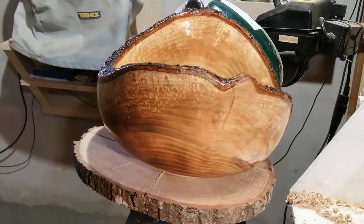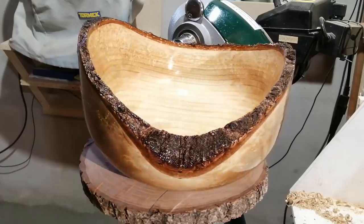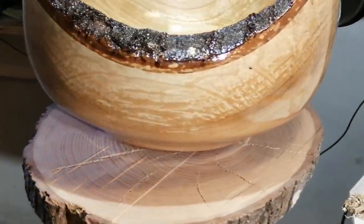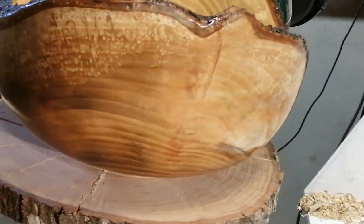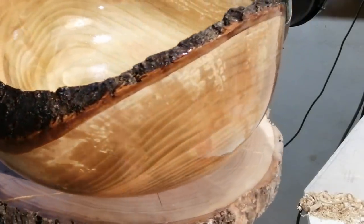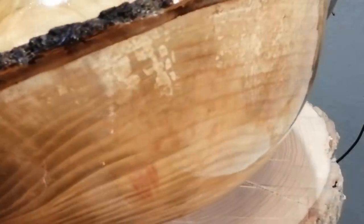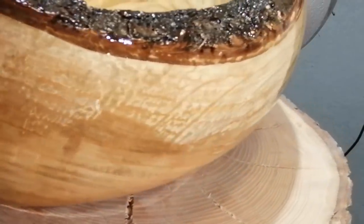Remember, Danish oil — like many of the oils we use — has the capability of self-igniting paper towels, cloths, and similar materials by heating up on its own. So remember to put used rags in an airtight container that can take the heat, like a glass jar. Here you can see the finish up close and see that it sits like glass over the wood.